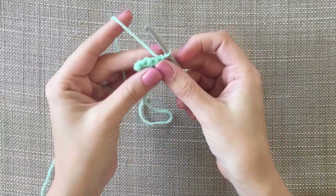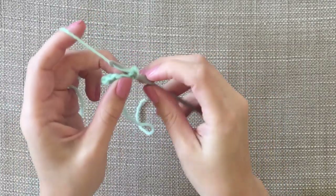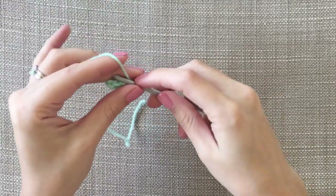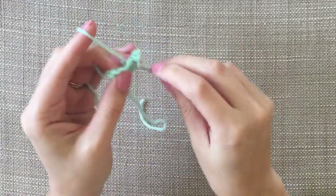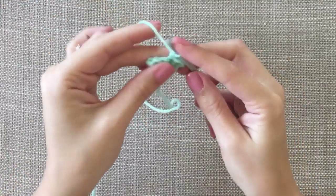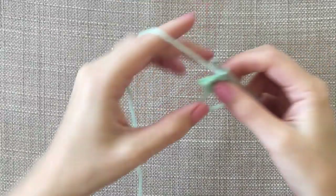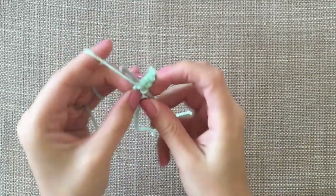And then you're going to turn and do chain one, and then two double crochets in the first stitch. And then one in each of the next ones: one, two, three, and four.